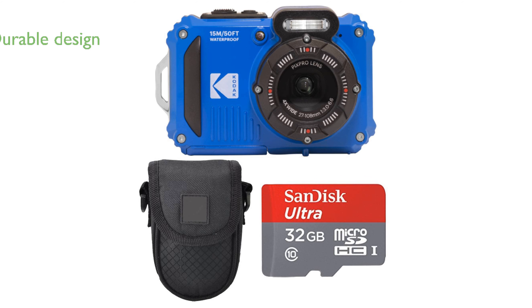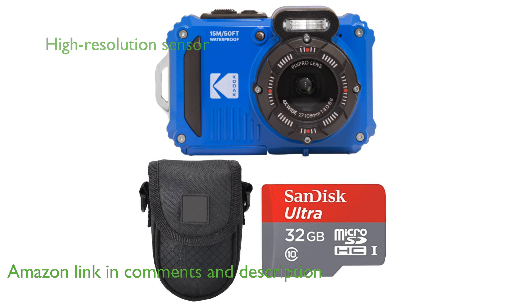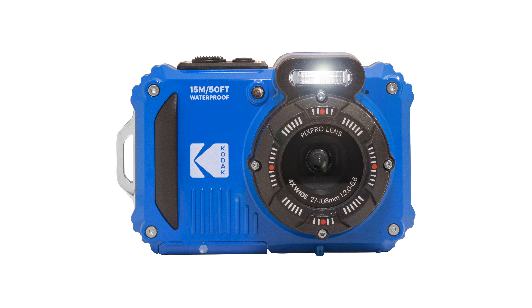The Kodak PixPro WPZ2 Bundle is a versatile point-and-shoot camera designed with a durable water, shock, and dustproof construction. Equipped with a 16.35 megapixel BSI CMOS sensor, it captures high-resolution stills and full HD videos with minimal noise across a wide sensitivity range.